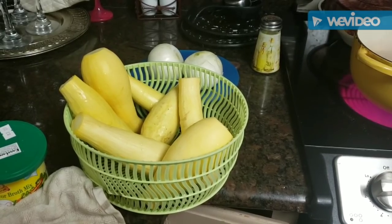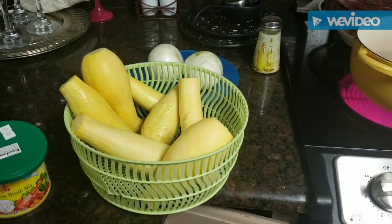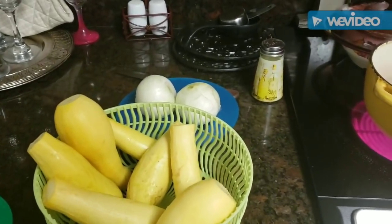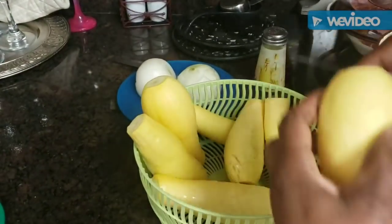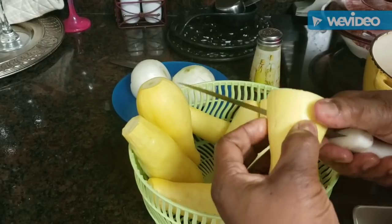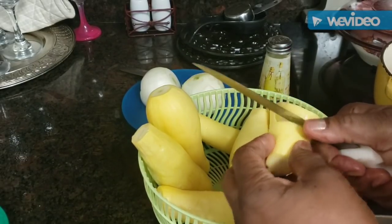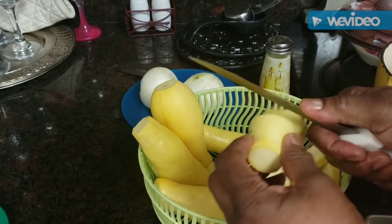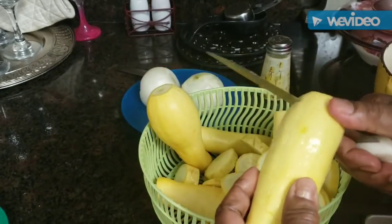Hey y'all, good Wednesday afternoon! It's time to cook something for dinner. I've got some nice fresh yellow squash - I cleaned them up and snipped the ends off. I want to slice them, get them in a pan and boil them, and when they're cooked nice and tender I'm going to put them into a frying pan with some butter and we're going to have fried squash. With squash, you have to really wash them over and over - squash can be really gritty, and if you don't wash them really good, that grit gets in your mouth.